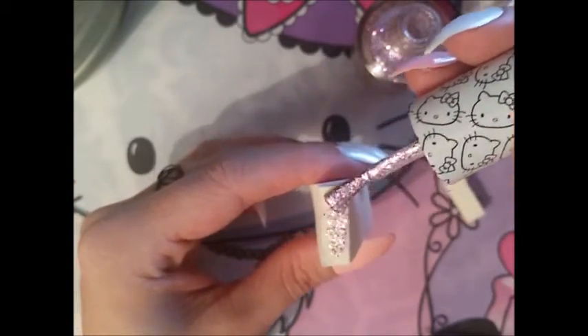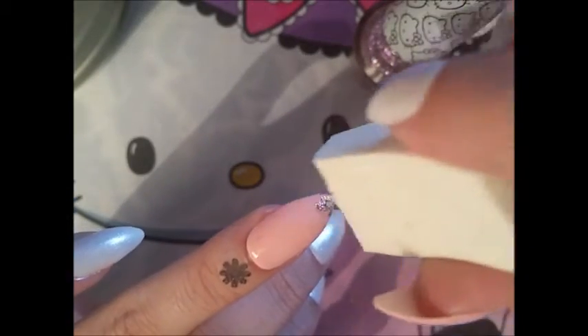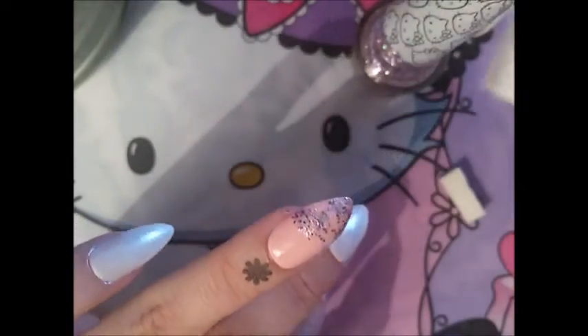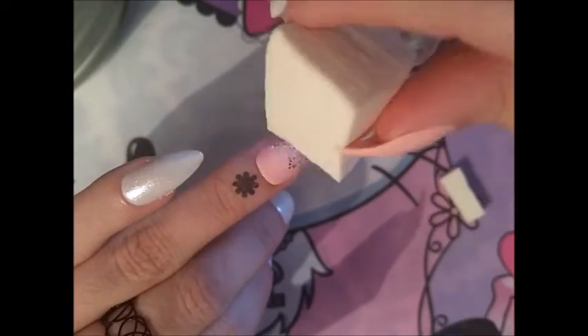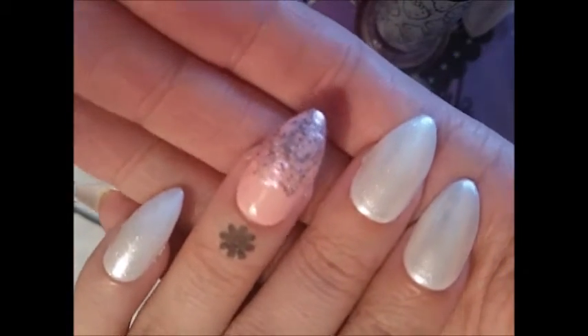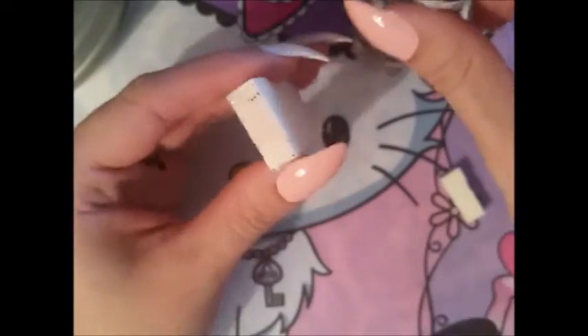So I just have to brush this on — it's such an amazing glittery color — and then I dab it on. I'm not sure exactly what I'm doing, but it's already looking a bit like a gradient. Let me add a little bit more and bring these up a bit. Is it a gradient now? I'm not sure, but I'm not gonna mess it up even further, so I'm just gonna leave it.